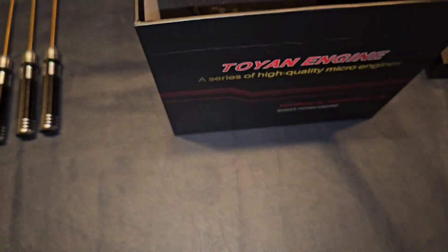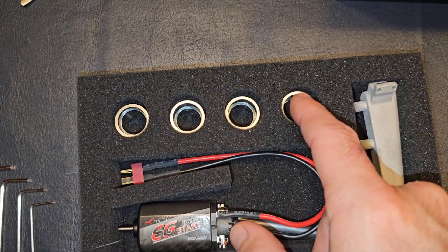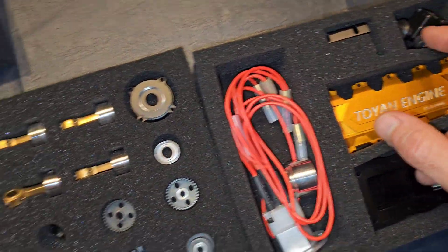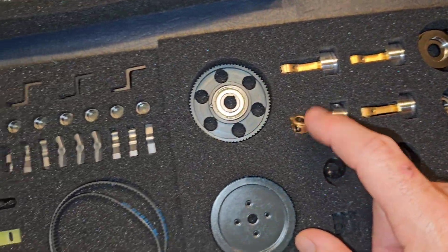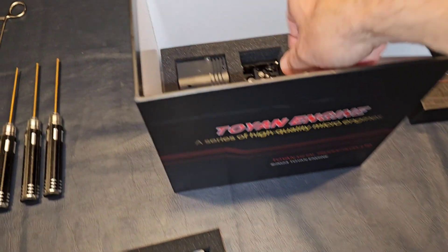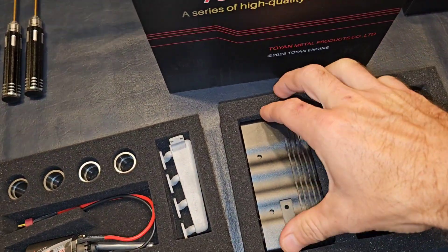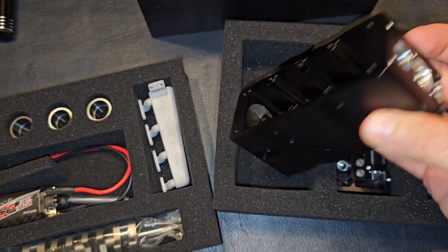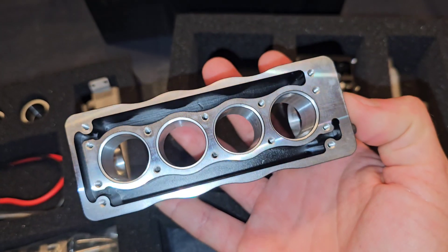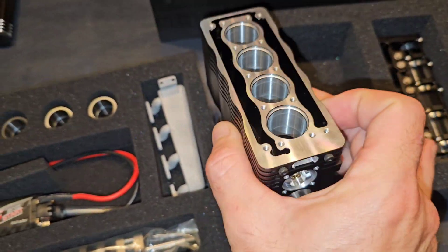I'm going to pull this out. Got our crankshaft, electric start, cylinder sleeves, intake manifold, carburetor, pistons and connecting rods, rocker arms. This is going to be fun. All right, now we get to the good stuff — here's your engine block. Look at that, wow, that is gorgeous. Beautiful, beautiful craftsmanship there. Beautiful machine work.